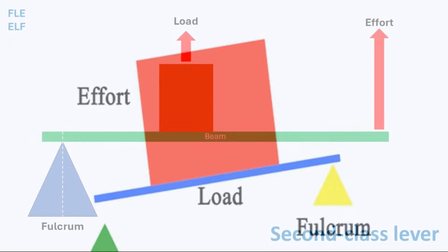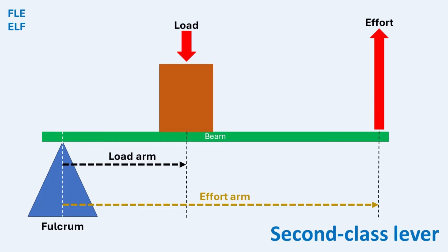As we saw previously, mechanical advantage, MA, depends on the position of the load relative to the fulcrum and effort. The further the effort is applied from the fulcrum, the easier it is to move the load. Essentially, the longer the effort arm compared to the load arm, the easier it is to lift the load. For second-class levers, the load is always positioned between the fulcrum and the effort, which ensures they always provide a mechanical advantage greater than one. This is because the load is always nearer to the fulcrum than the effort, resulting in a longer effort arm compared to the load arm. This configuration allows you to lift heavier loads with less effort, making second-class levers very efficient in increasing force.